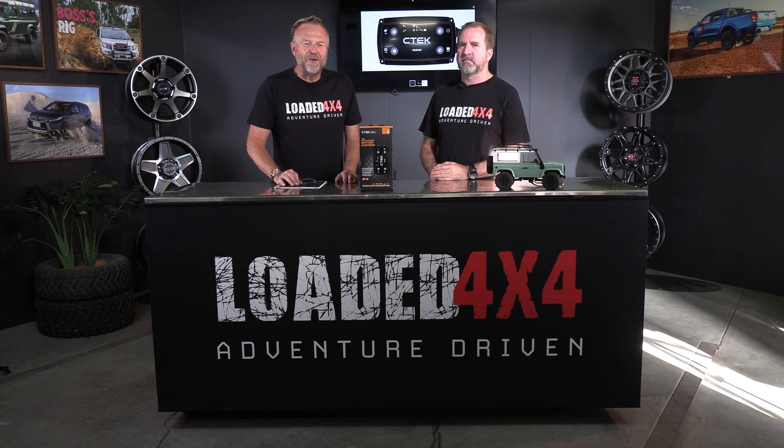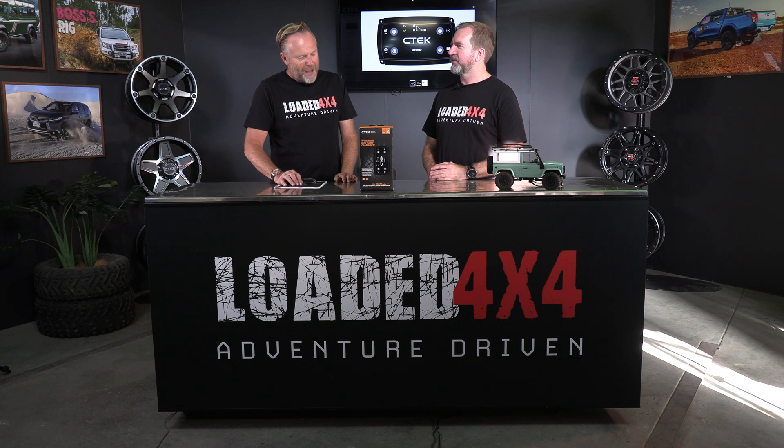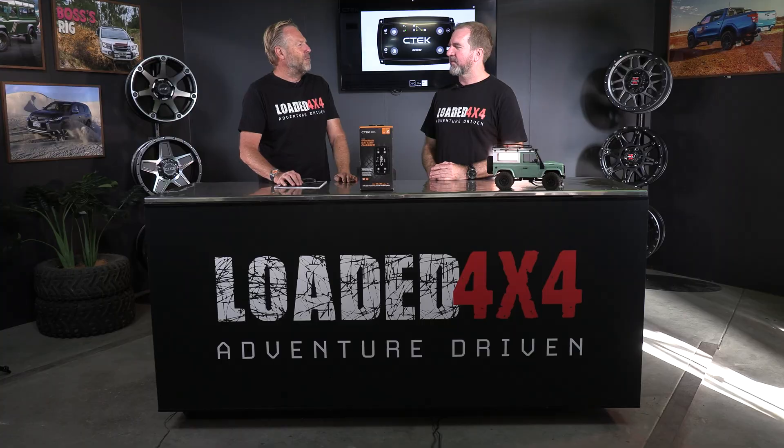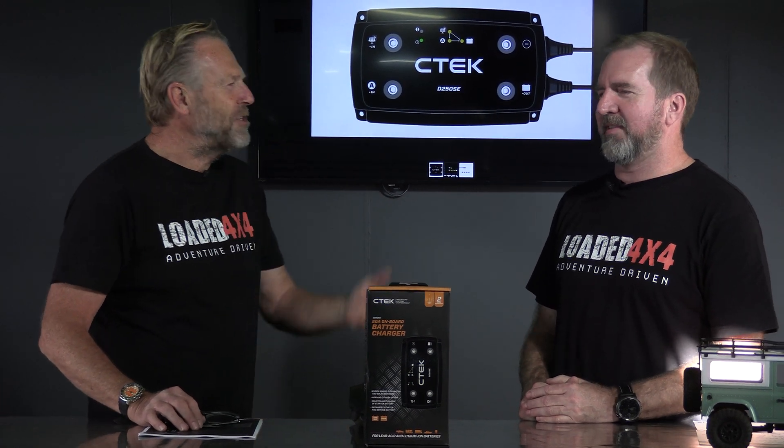Hi there, and we're back in the Loaded 4x4 studio for another Good Gear segment. And Steen — I reckon I'm going to change my name to D-pole. Why? Because I reckon with my blonde hair and blue eyes that my real name should be David Svensson or something like that. Something Swedish.